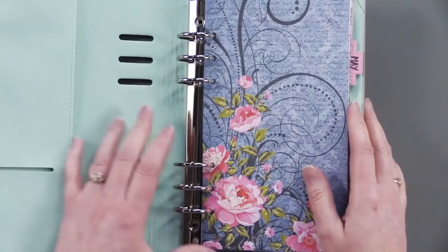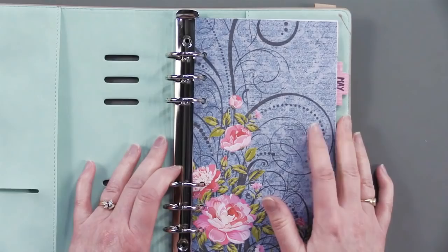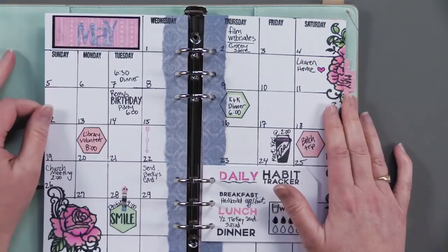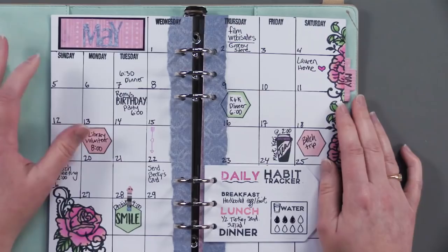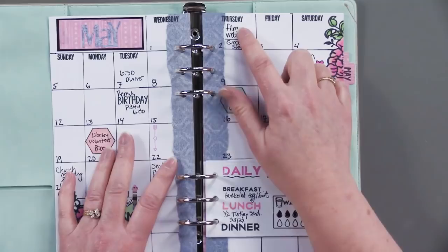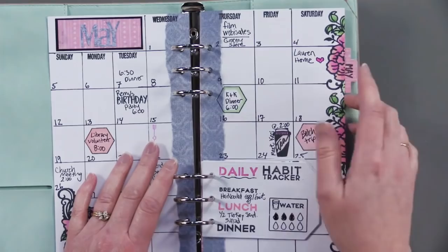I used the Denim Bouquet Paper Pack from Hot Off the Press on this one. I made a cover page and then a calendar page. The calendar planner is what I really need in my house, so I made my own grid — really easy to do. I just used a ruler and a fine point black Sharpie pen to make my grid, then used the Days of the Week stamp. Then I hand-lettered and hand-numbered all of these. Then I used the Roses stamp set from Hot Off the Press and made a border.